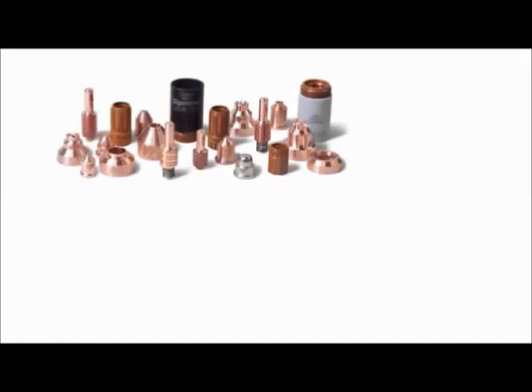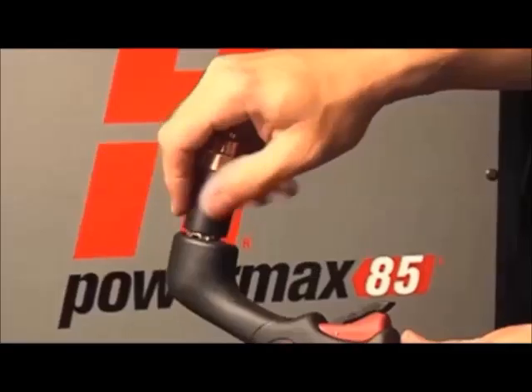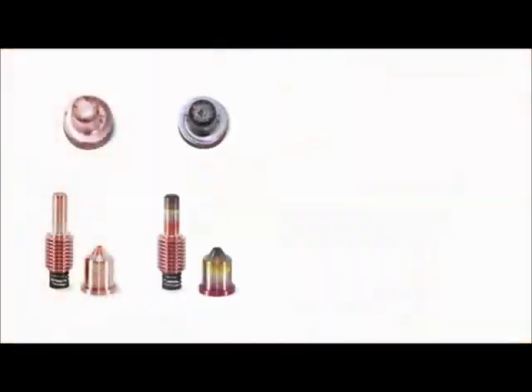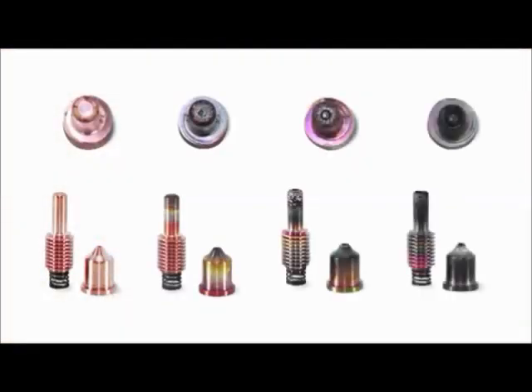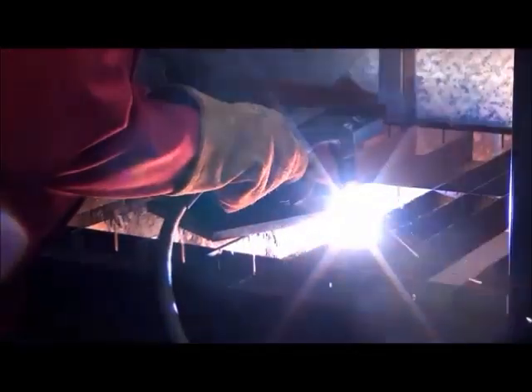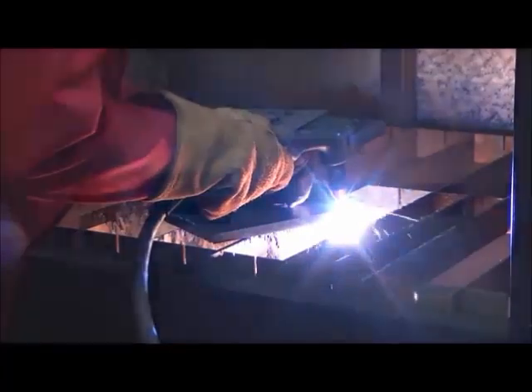A commonly asked question when it comes to consumables for our PowerMax systems is when is it time to change them? The electrode is a consumable that most users let go past the normal usage point, and that can cause a blowout — a catastrophic failure of both the electrode and the nozzle. The following video will cover how the electrode functions and how to avoid overuse and to ensure optimal cutting performance.